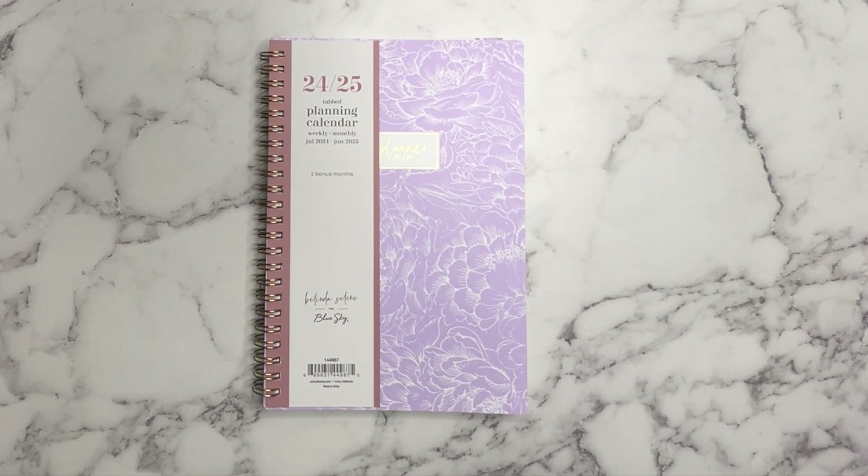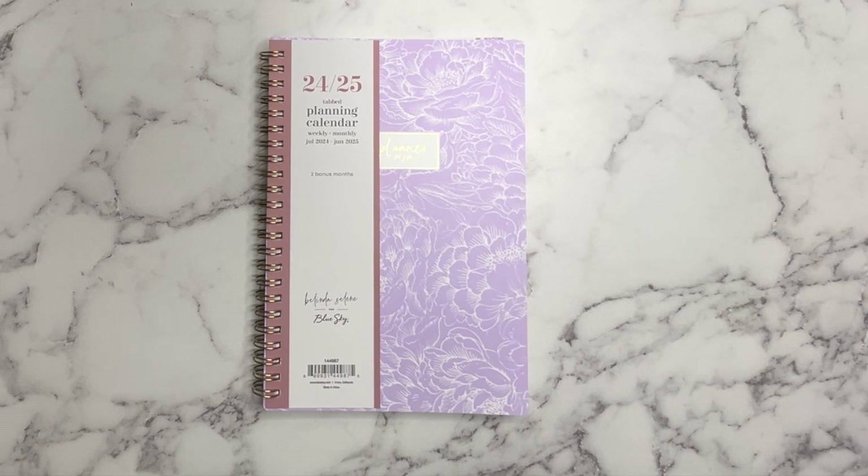Hello everyone and welcome back to Conta de Plans. This is Carmen. If you are new here, welcome, and if you are returning, thank you so much for coming back. Here in my channel I show you guys how I functionally and decoratively plan in my planners for the weeks and for the months. On occasion I also share a few of my shopping hauls and lifestyle type videos as well.